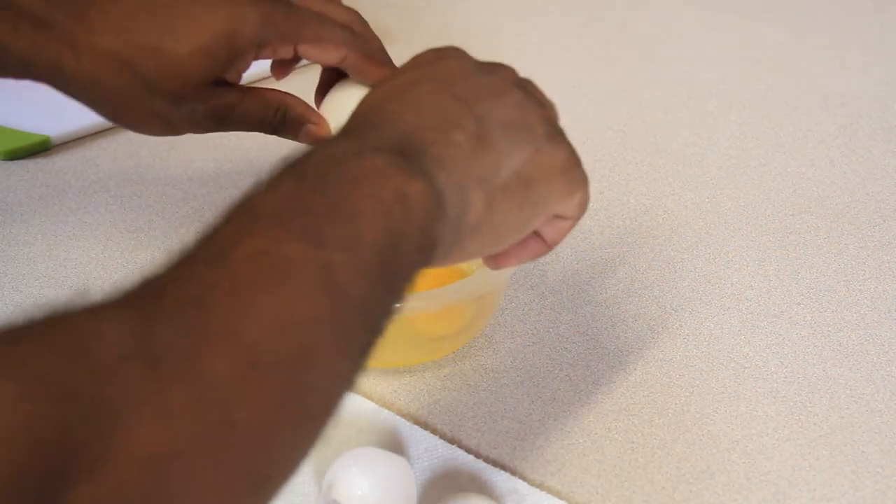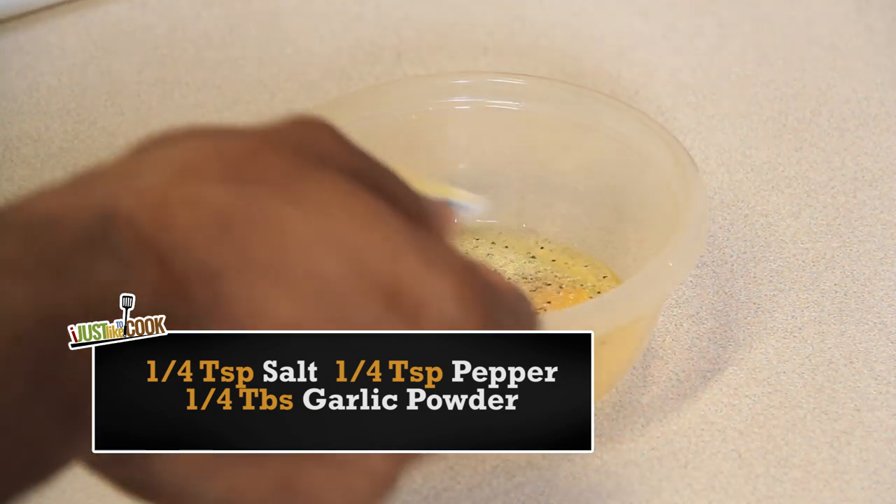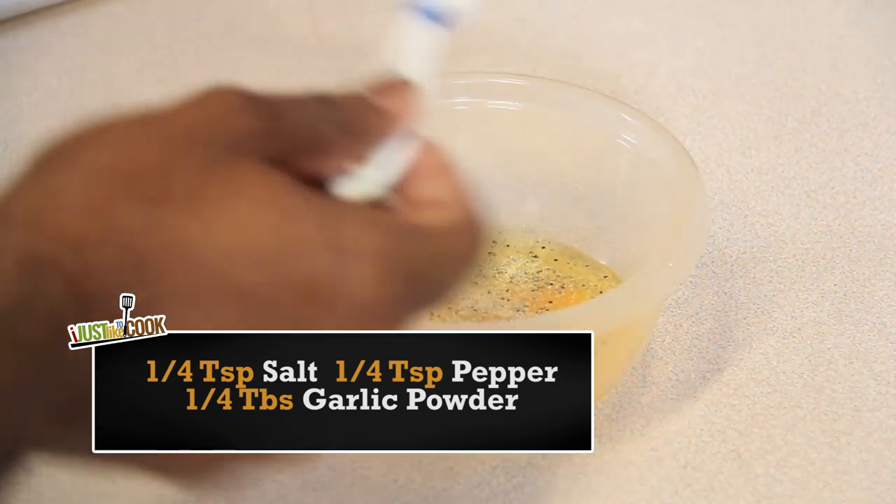Crack two raw eggs into a mixing bowl and season with a fourth teaspoon of black pepper, a fourth teaspoon of salt, and a fourth tablespoon of garlic powder. Whip the eggs and seasoning until they're evenly mixed.